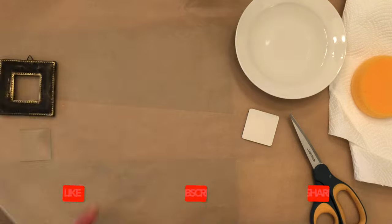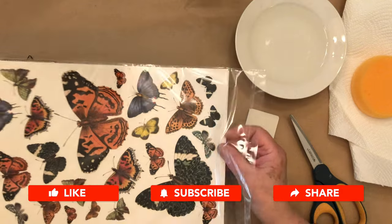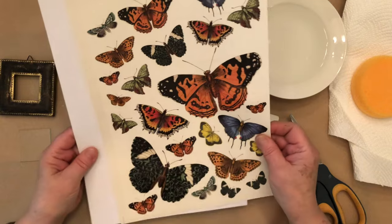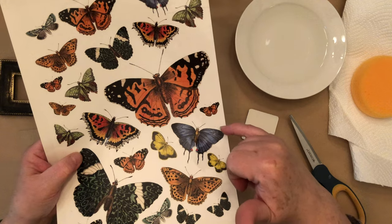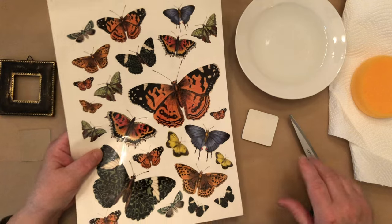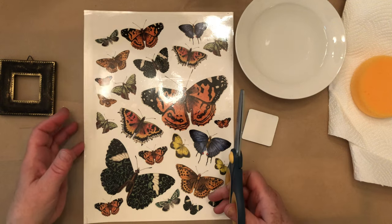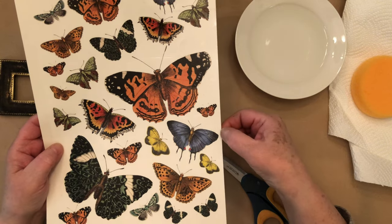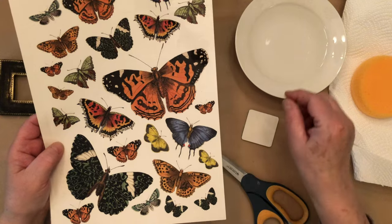If you're familiar with transfers, they do have a sort of shiny halo around them when you cut them. Typically you'd want to cut your transfer as close as you can around whatever it is you're putting on, so you don't see a lot of the shiny background. It doesn't bother some people, but if it bothers you, try to cut it close. You still need to leave yourself a little room to hold on to the edge of your transfer to dip it into the water.